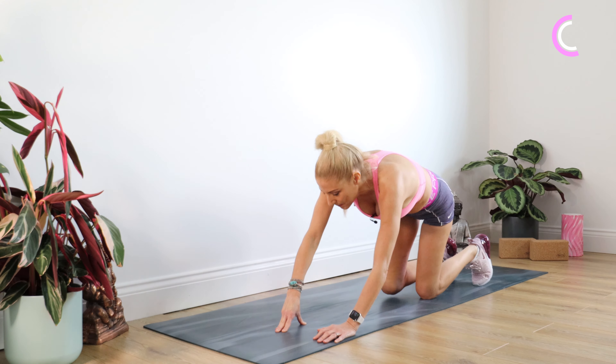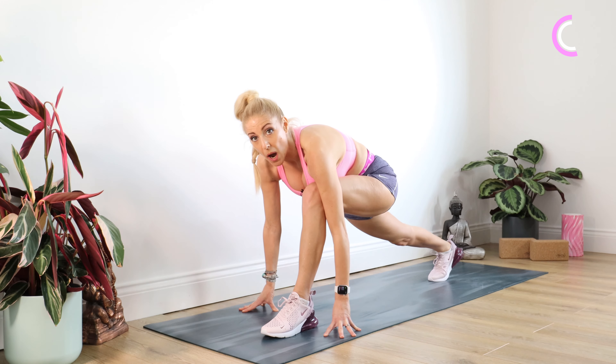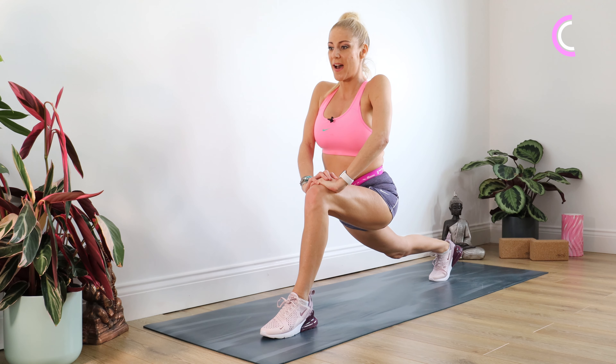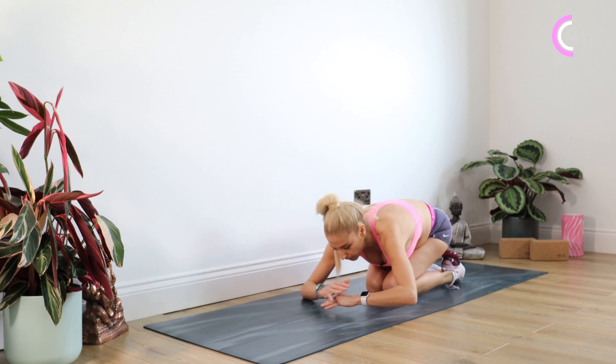Taking that right leg back and bringing the left foot through. Same again on the other side — tucking the toes under on that right foot, up we come if you can for a full lunge, otherwise sink down to that knee. For 10. Drop down to those knees and just have a little rest in child's pose for a moment.